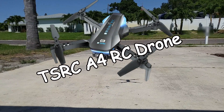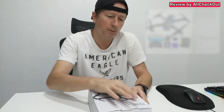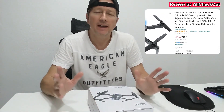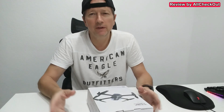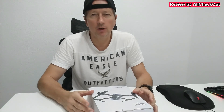Hi guys, welcome to the full video of this TSRC drone. The one type is A4 and comes as a complete package with a lot of functions and even 1080p video. It has gesture and selfie for photo and video. It comes with a free app where you can do some video recording.